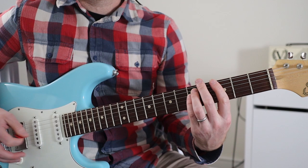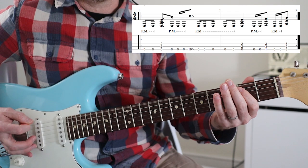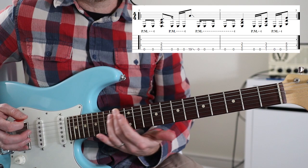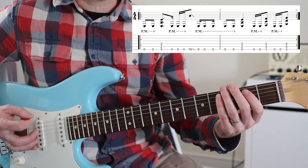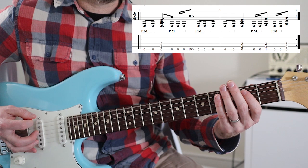That's the first riff. Slowly, the first part goes like this. That's the first bar. Let's break that down - it's pretty straightforward. Then you've got this, and the slide is about the 19th fret. And then you've got this rhythm which is a 16th, an 8th, and a 16th. So that first bit slowly again, and again.